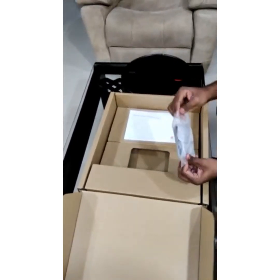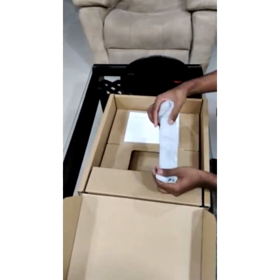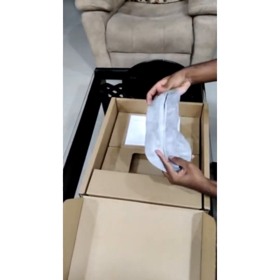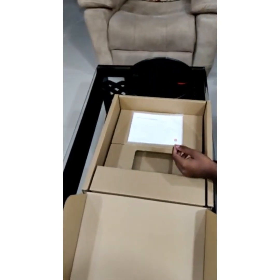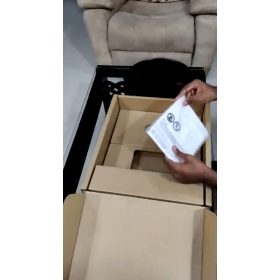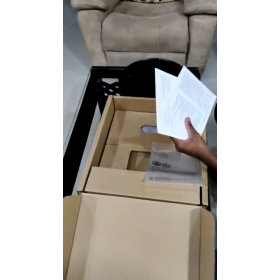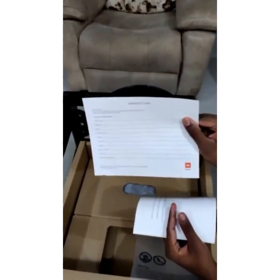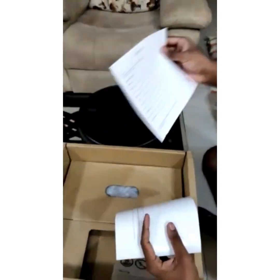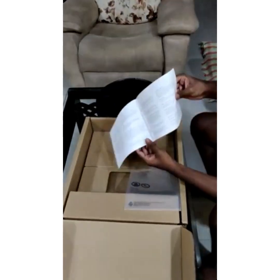And extra mop holder. This is the mop holder with extra attachments. User manual and warranty card are included with all the details. This is the warranty card.